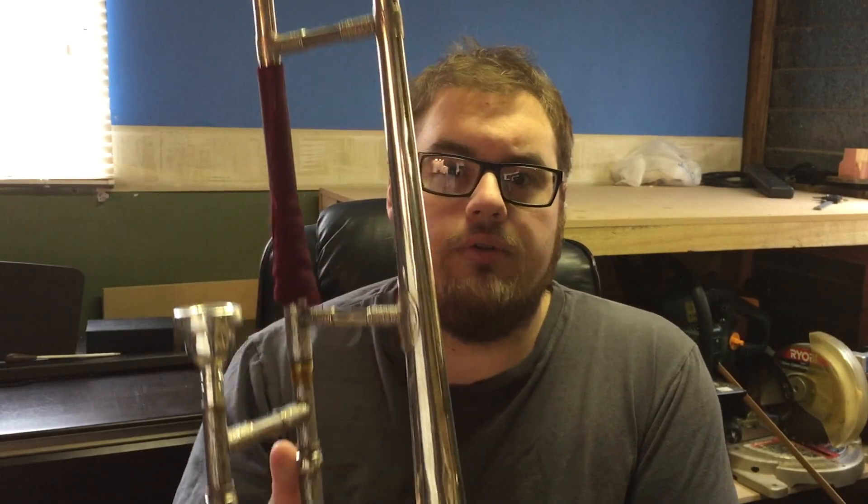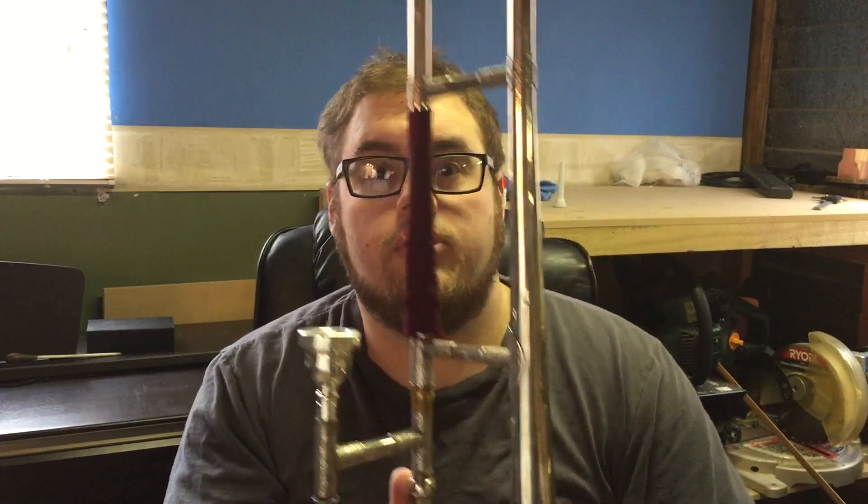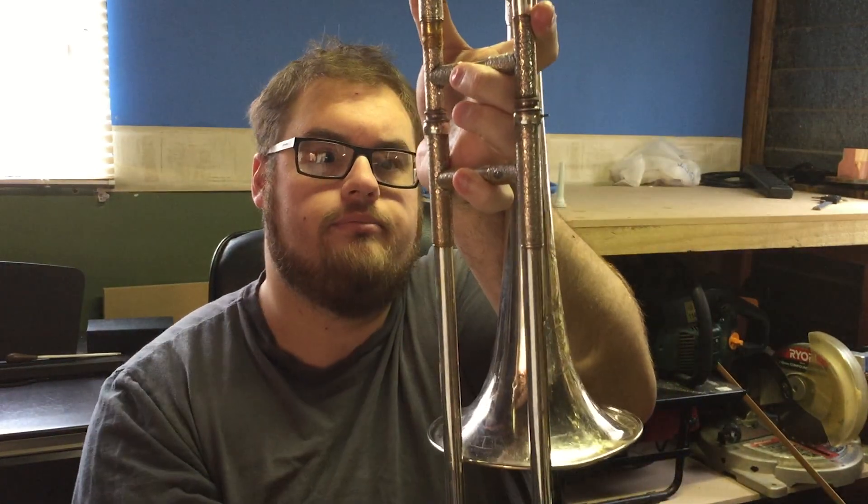Now this is a modern tenor trombone, and if we look back only a few decades, we'll find that this looks completely different to what our fathers or grandfathers would have played if they were trombonists. This instrument here is an 80-year-old tenor trombone. It has the same amount of tubing minus the trigger as we would see with modern trombones, but the instrument is much narrower here, and the slide is not as wide. The diameter of this tubing, or the bore, is also a lot smaller.